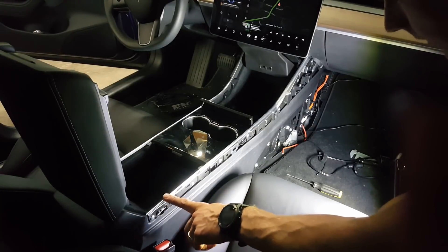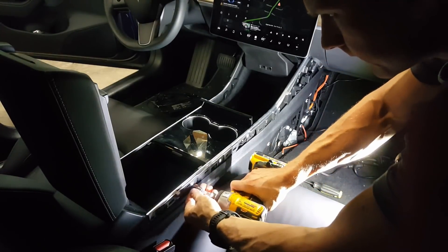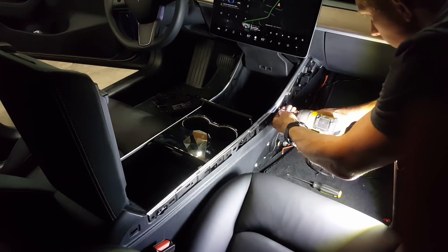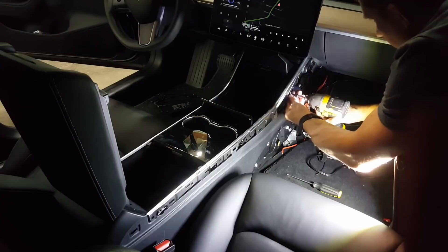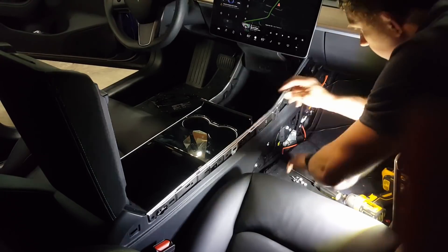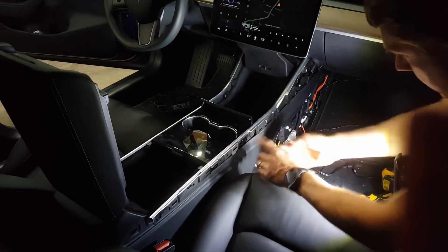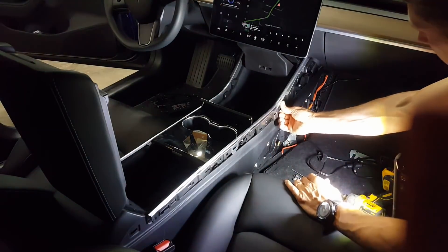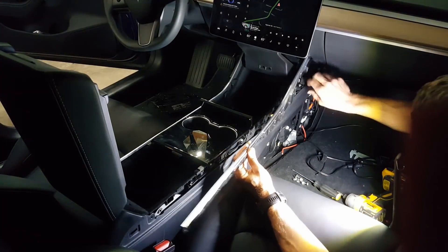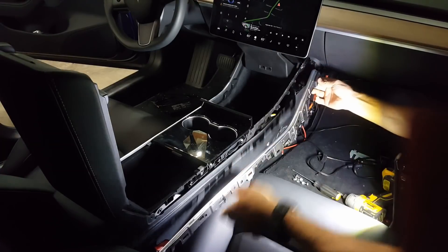You can see it's just held in by a series of clips that snap in place. Next step is to remove this trim piece — just a series of T20 screws along here. Then there are a few little tabs you have to release: one here, one here, one here, and another one here.